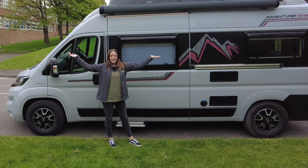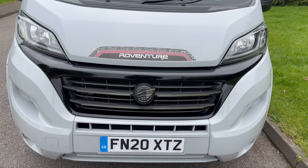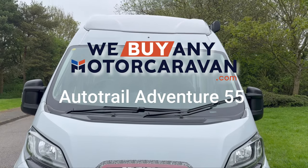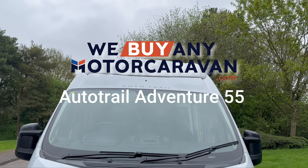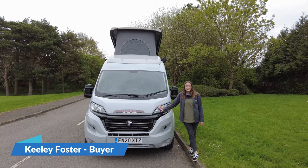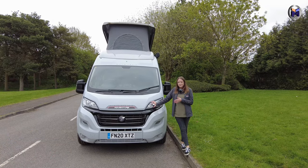Let's go on an Auto Trail Adventure! Hi, my name's Keely, I'm a buyer here at We Buy Any Motor Caravan and today I'm going to take you on a quick look around the Auto Trail Adventure 55.